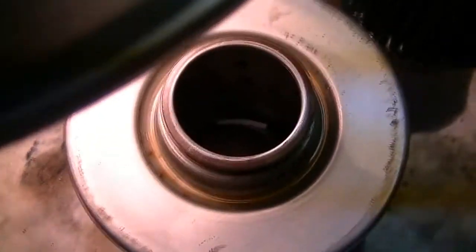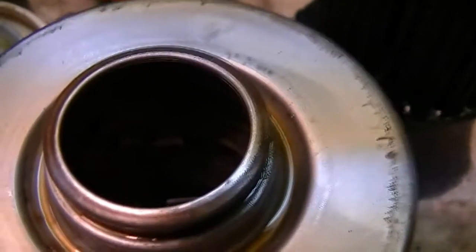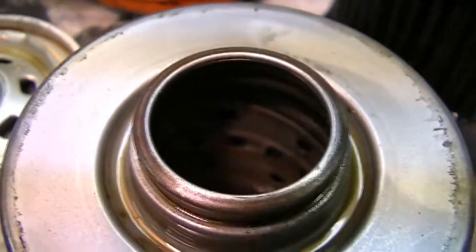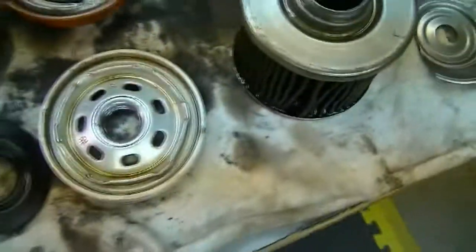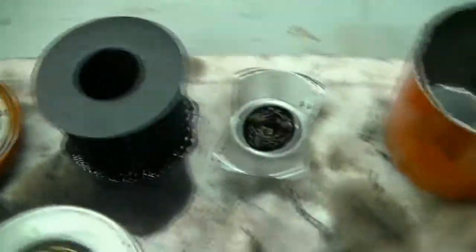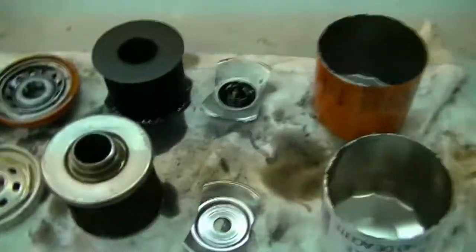Inside the Valvoline filter's center tube, it's kind of a spiral design — you can see that it's spiraled. And the Fram has just got holes. I think the newer Frames are spiraled though. But overall, they're both good filters. They both met up to the job that they needed to get done.